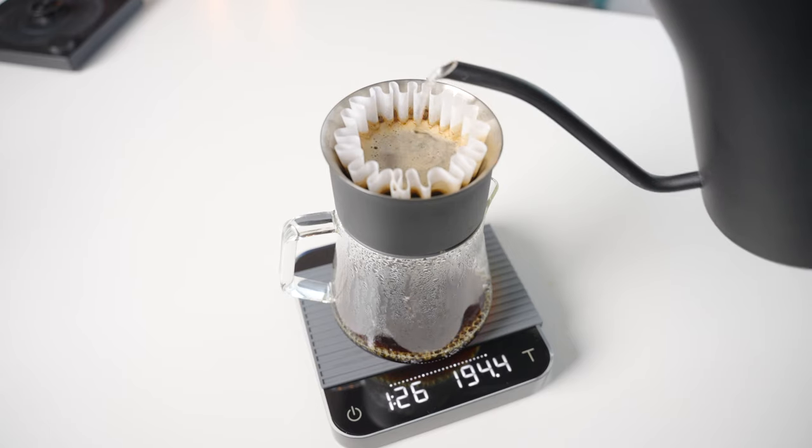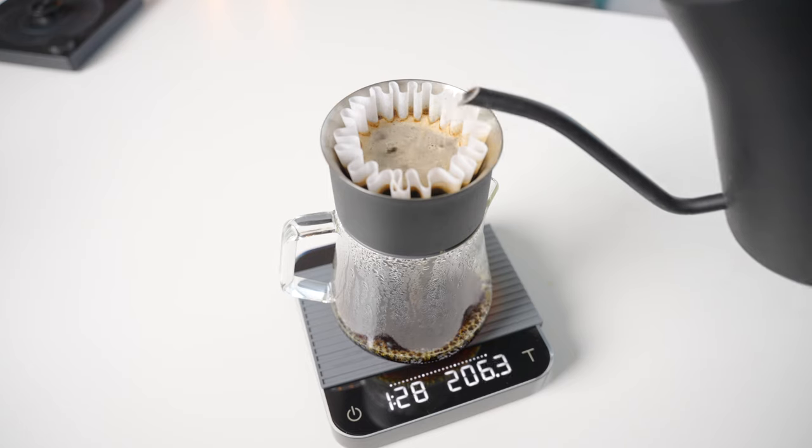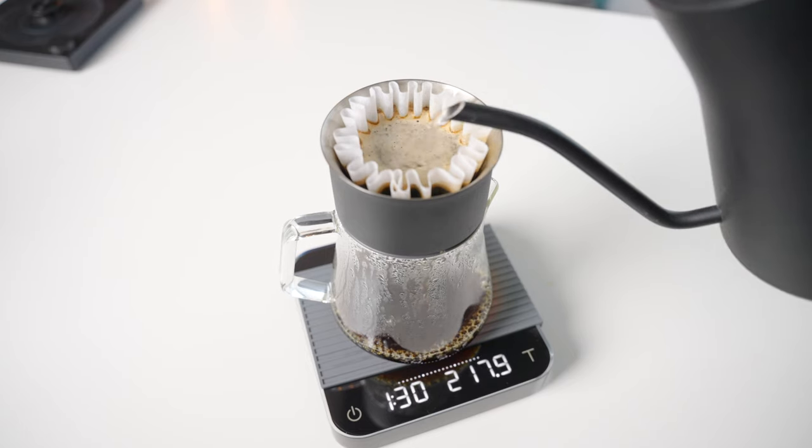The cups the K-Max is able to produce scratch that pour-over clarity itch that I had, giving me the impression that I'm getting a true sense of the coffee's character and I'm not missing out because of mixed or muted tasting notes. Is it as revealing as the SSP multipurpose? Absolutely not. But for my taste preferences, that is actually a good thing. I am getting very balanced cups from the K-Max that combine clarity and sweetness to provide a more relaxed but still insightful presentation of the coffee that I'm drinking, which I really like.